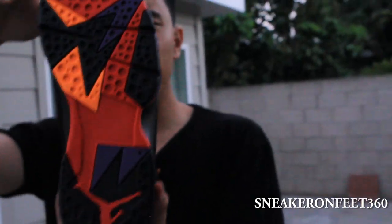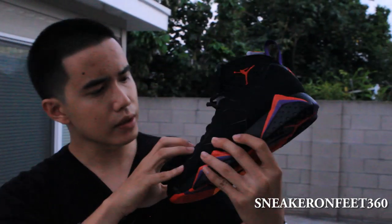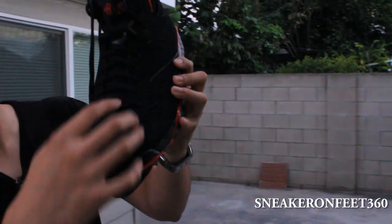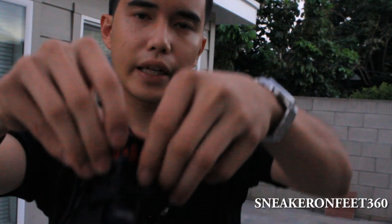Red and violet. And then this is the black midsole — soft foam right there. The mesh on the tongue is very soft. The whole tongue goes all the way down and then it switches. These holes right here are for ventilation. From here up it's mesh, and from down here it's a little bit harder. And then there's red Air Jordan stitching.